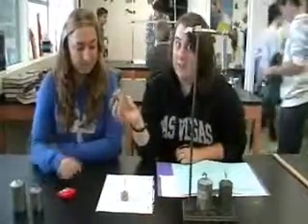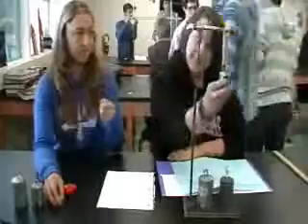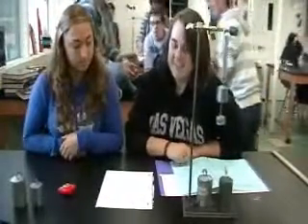The next weight we're using is 0.1959 kilograms. Add it to the spring, and it turns out to be 0.091 meters. The next weight is the first and second weights combined: 0.3459 kilograms, and it stretches to 0.106 meters.